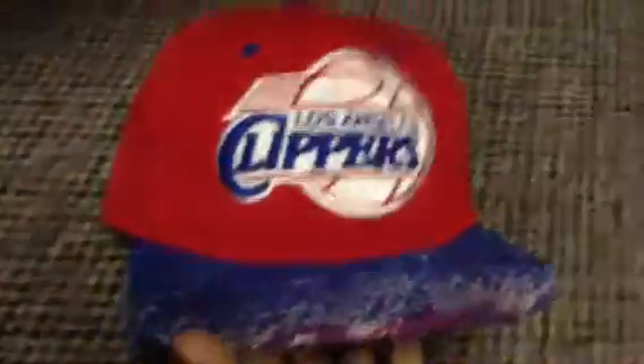Mitchell and Ness — I believe this is my first Mitchell and Ness hat I ever had. I got it for 10 bucks.